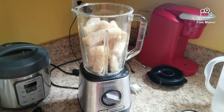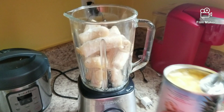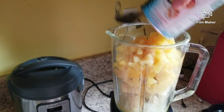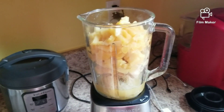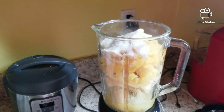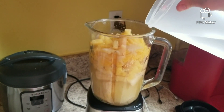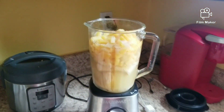First step, add your bananas. I have about six or seven frozen bananas in there. Then I'm going to add my can of pineapple with the juice. Next we're going to add our cane sugar — I'm putting in about a half a cup. And then we're going to top it all off with some water, just about to the top. All right, we are ready to blend.